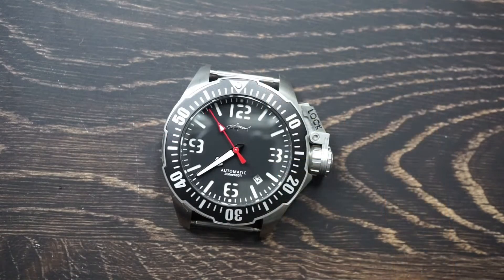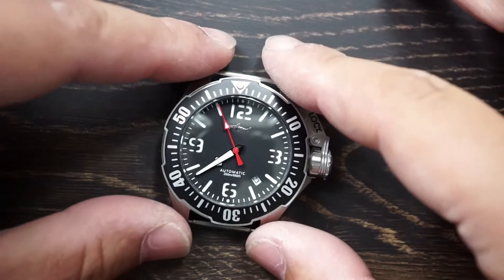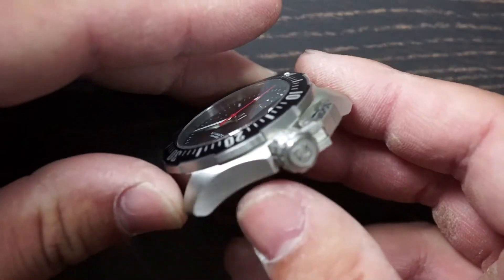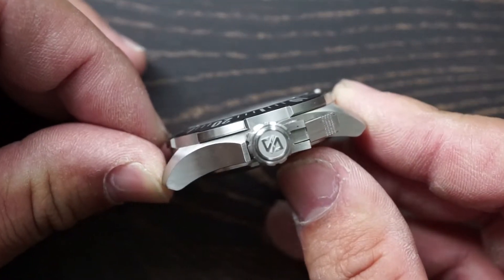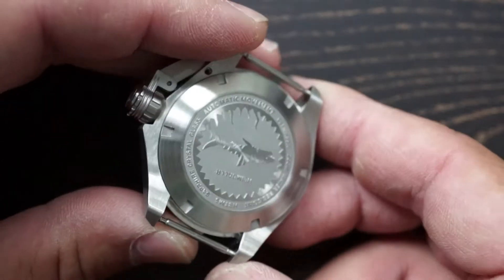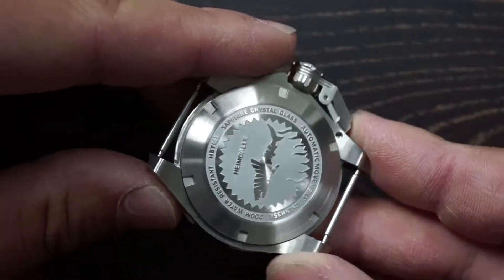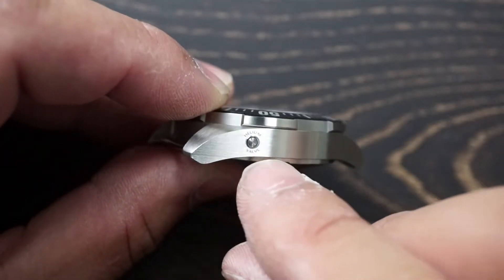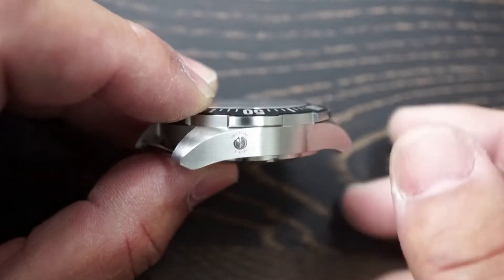I went ahead and removed the strap so we can do a quick 360 to see how light falls on it from all angles. There is the crown — or really this is more like a crown guard. Here's the case back with the Sharky logo, and here's the other side, and you can see that this does have the helium release valve.